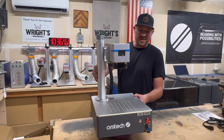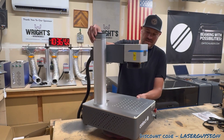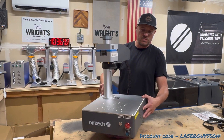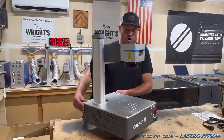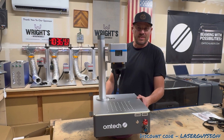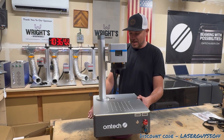Alright guys, we got it all put together now. Overall I am super impressed with how this thing looks. I'm really liking the new color scheme OM-TECH went with for their compact series fiber lasers, and just the overall size — I'm super surprised there was a fiber laser in that small box. I've been used to getting crates, but man, this thing is nice.